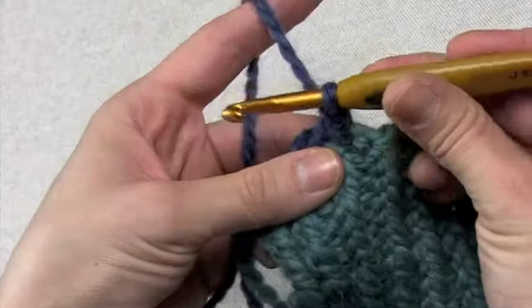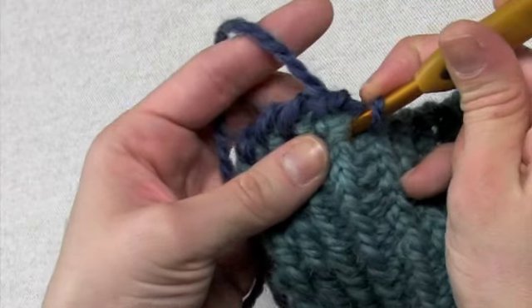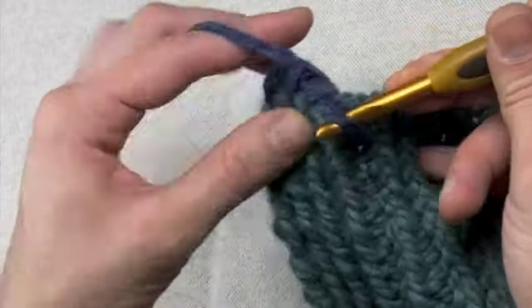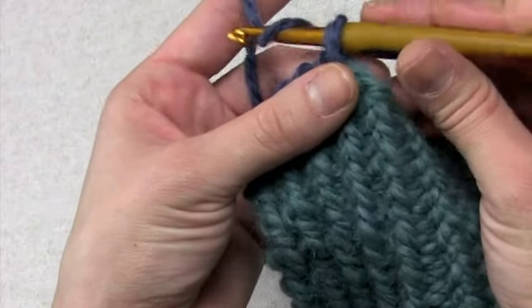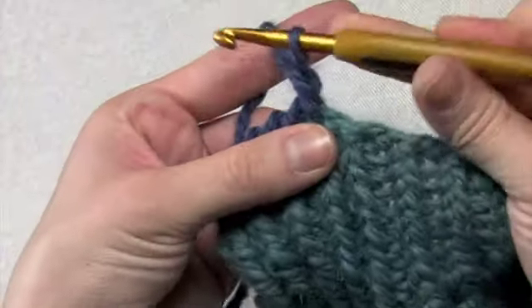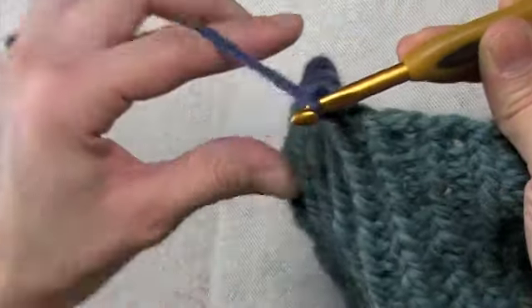I'll do it again more slowly. You're working with one loop on the hook. Work backwards, go into the fabric, grab a loop of yarn, pull it through — now you have two loops on the hook. Some people call this yarn over, and pull through. Just keep working, and stay consistent with how far back you're placing that next stitch.